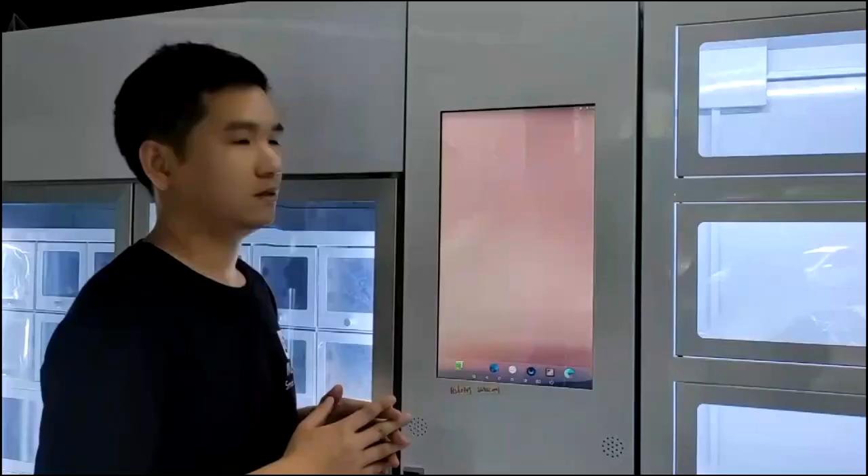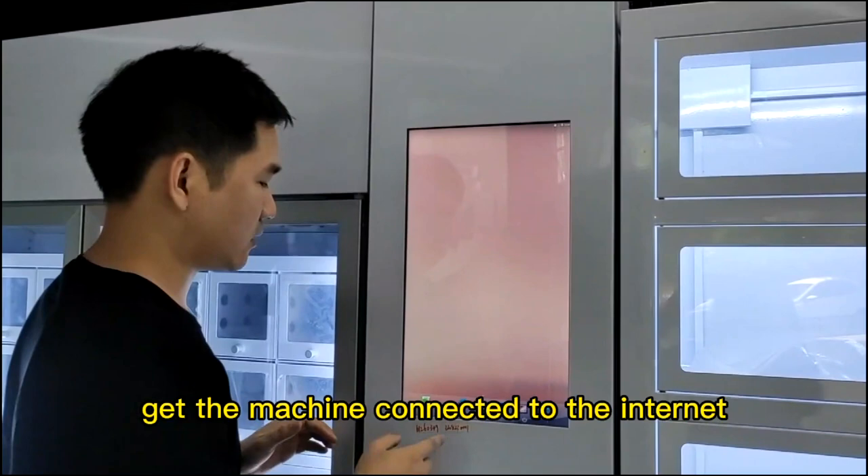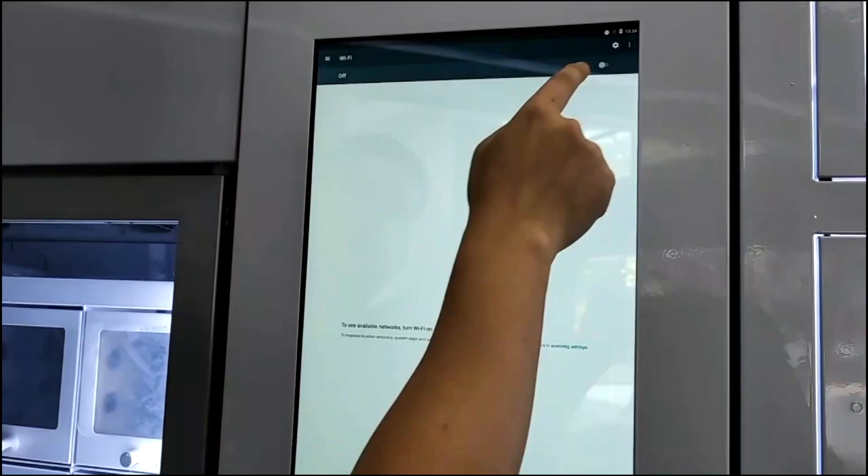When you turn on the machine for the first time, the first step is to get the machine connected to the internet. Now, let me show you how to connect to the Wi-Fi. Click here. You see this is the settings. Click Wi-Fi here, turn it on, and then select the Wi-Fi.